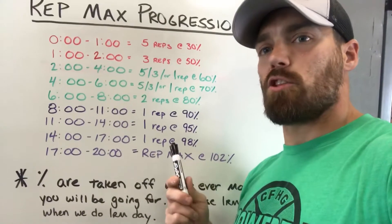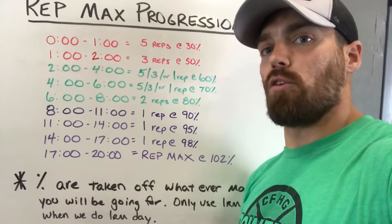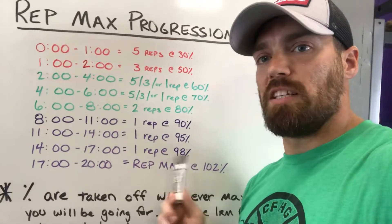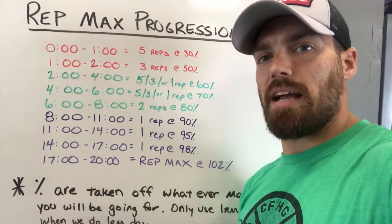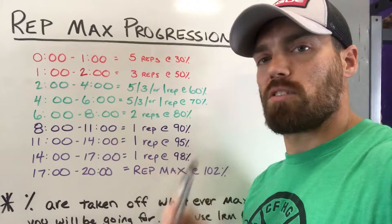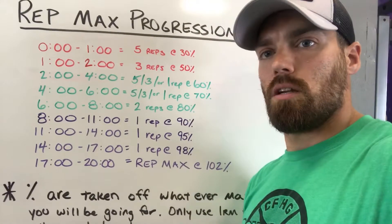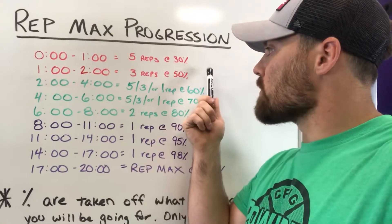The percentages for the strength portion use a strict 20-minute clock. These percentages give you the best opportunity to PR at the end without running out of time or going too fast without enough rest. These percents are pulled off of whatever rep max you're doing for the day — so if it's a five rep max deadlift, use your five rep max, not your one rep or three rep.